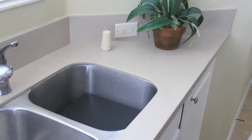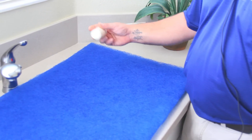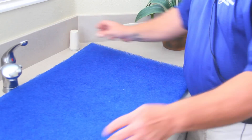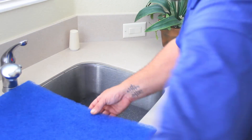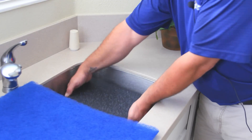The next filter is a synthetic hogs hair filter. We'll do the same thing and spread some salt on it, pretending it was dust going through it during the air conditioning cycle. Again, you can see the salt granules that have gone through the filter, not providing any filter arrestance.